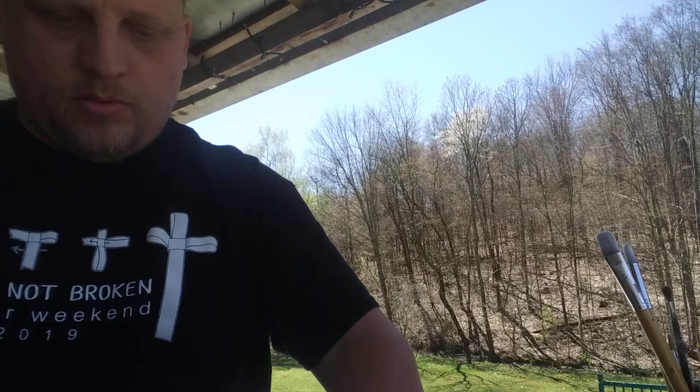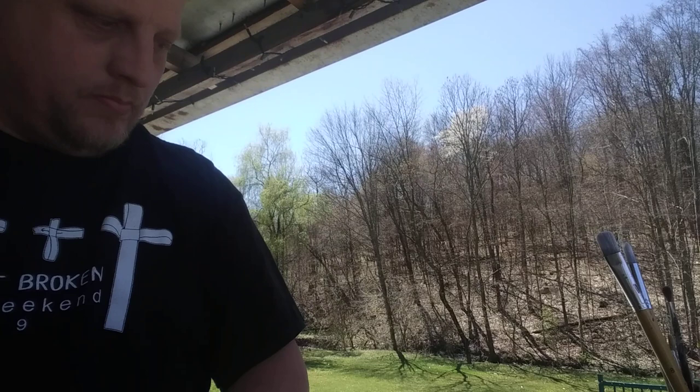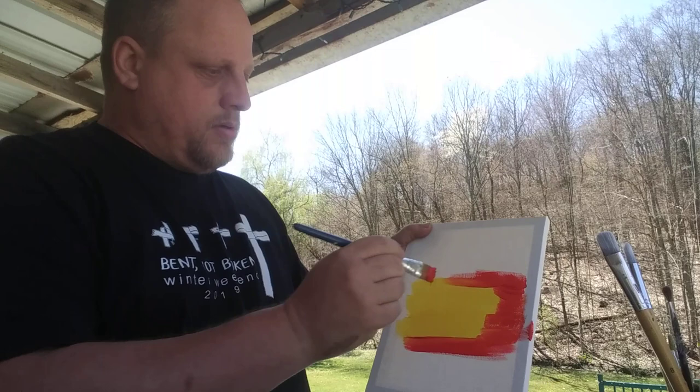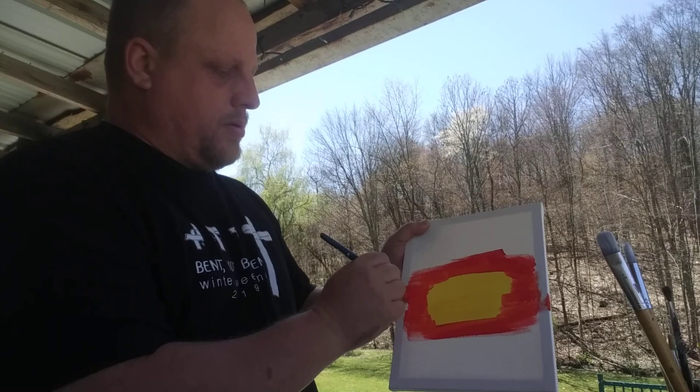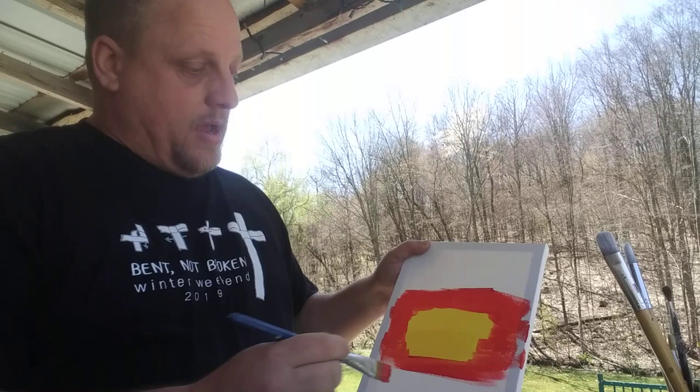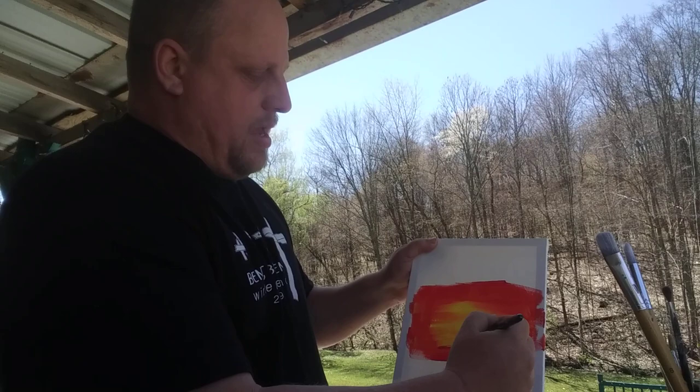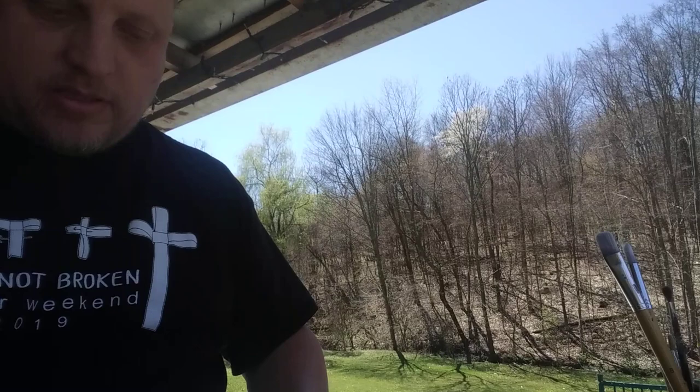We're going to go with our red color. You can use a different brush or the same brush — I'll use a different one to start. I'm going to blend in a little bit at the bottom and a little bit at the side, just kind of go around it. This is the part where you want to try to blend in. Take the red brush and sort of brush it through picking up a little bit, and it creates a little bit of a blending of the color.